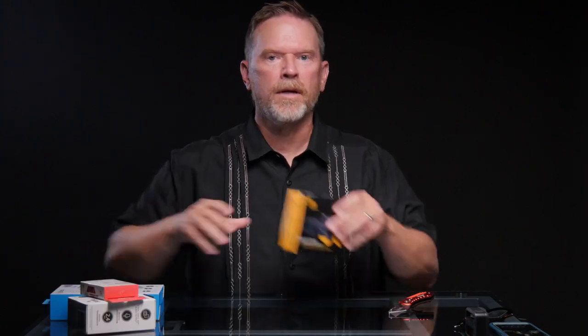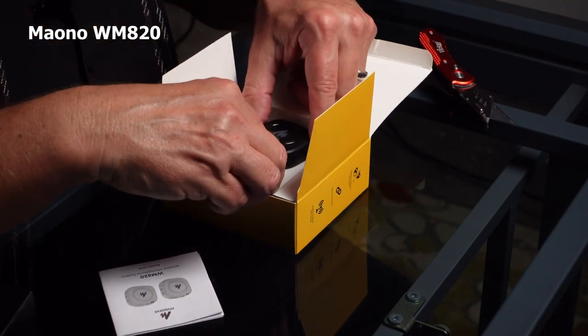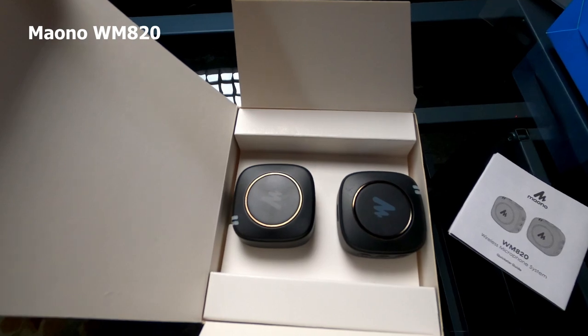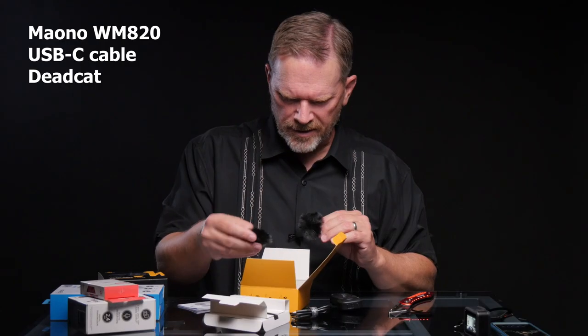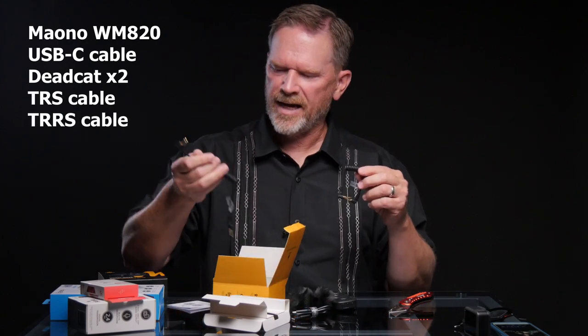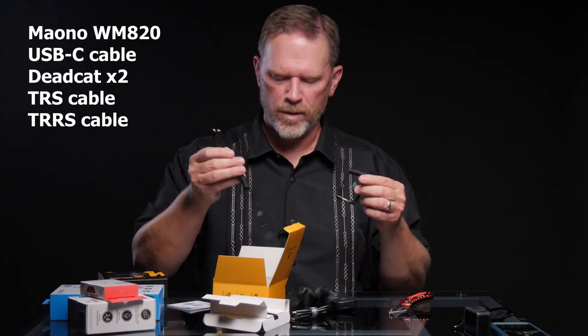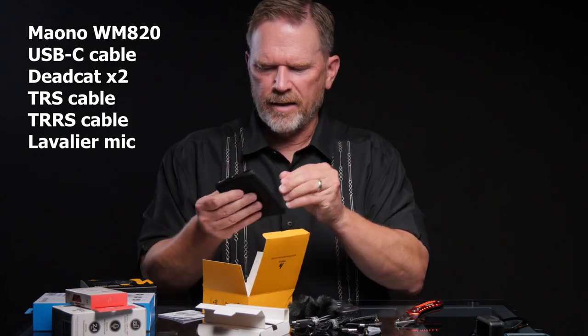I'm going to open the Maono. Inside the package we have two petite-sized devices, a USB-C cable, and a dead cat — actually there's two of them. We have a TRS cable and a TRRS cable: the TRS is for plugging into your camera, the TRRS is for plugging into your phone. And then we have a lavalier mic and a little carrying case.